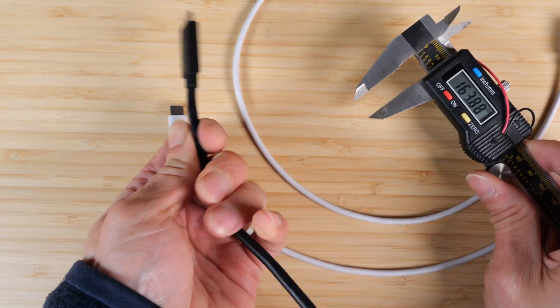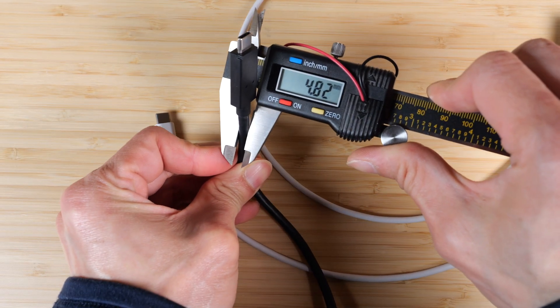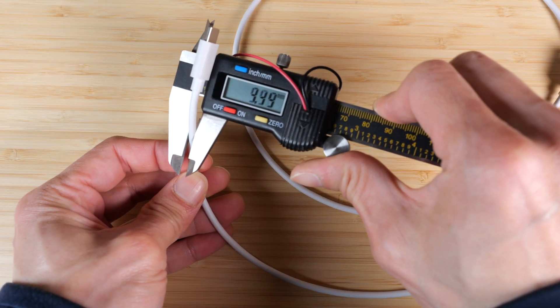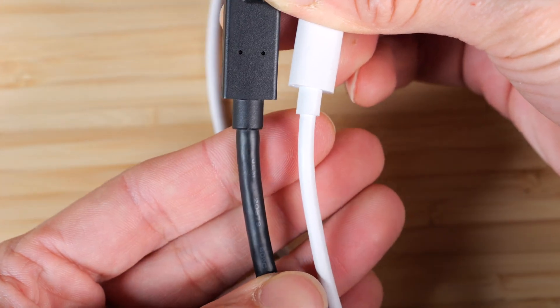Typically, I know it's a data cable because it feels a bit beefier. If you just take a look at the diameter, it's 4.8 millimeters. A power-only cable is only 3.3 millimeters. It's subtle, but you can definitely feel that it's thicker.